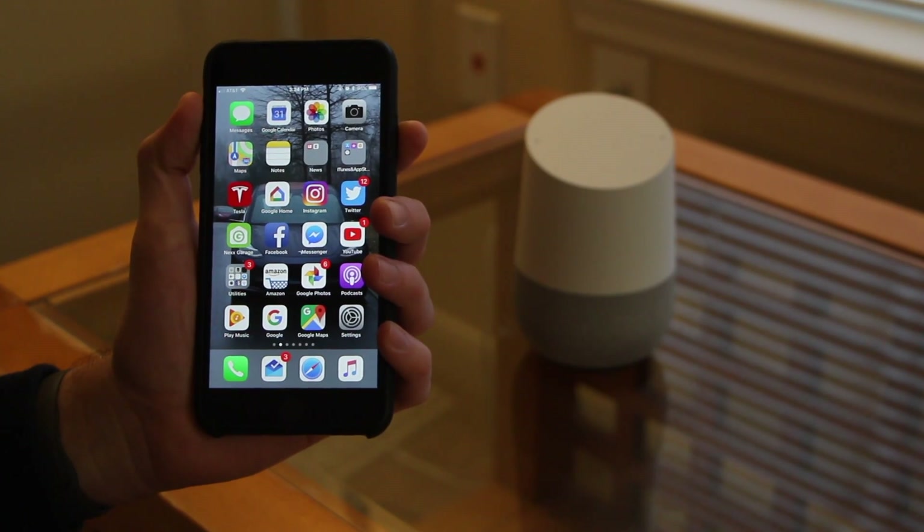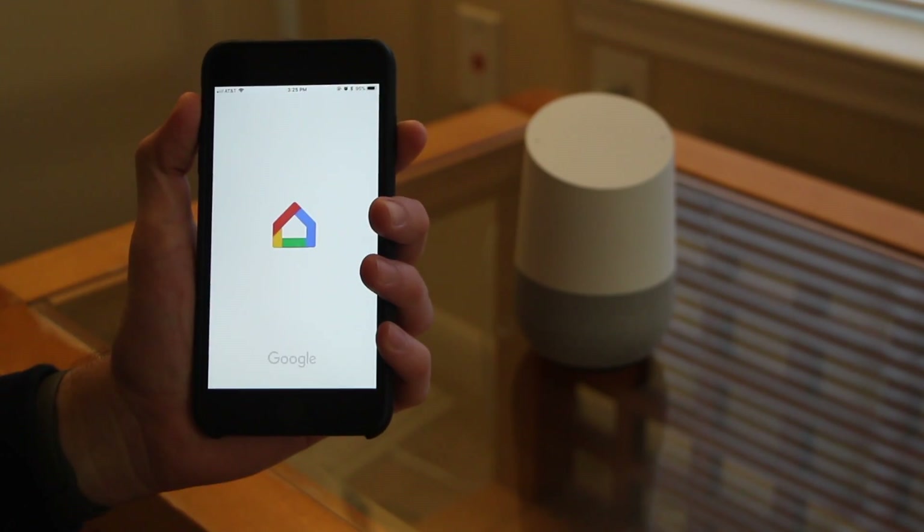To do this, all you're going to need to do is take out your smartphone and go ahead and open up the Google Home app.